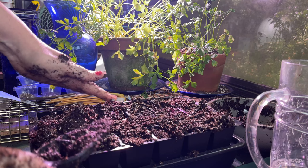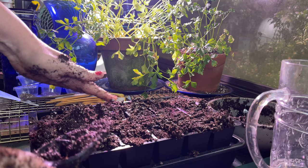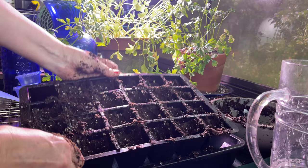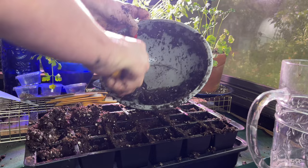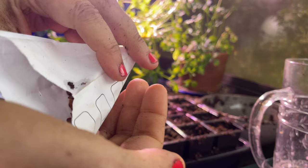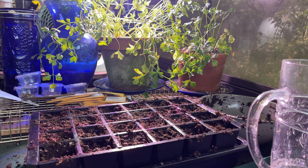Now if you just glaze over it and it looks packed full, it probably isn't. You need to take a minute and press down because you want to get rid of all the air spaces. Air and seedling roots are not friends. Look how much more space I created there — just make sure you really pack it in.